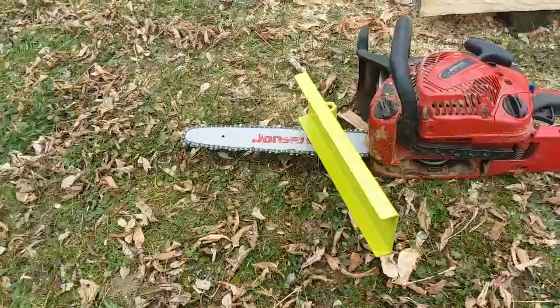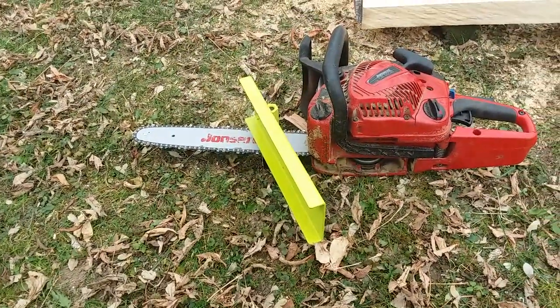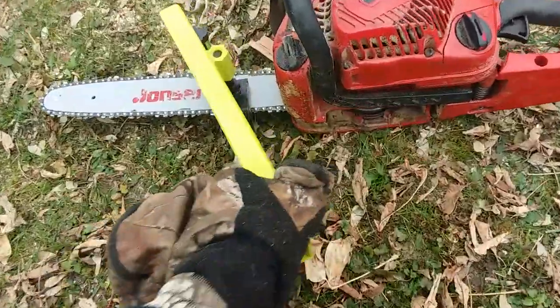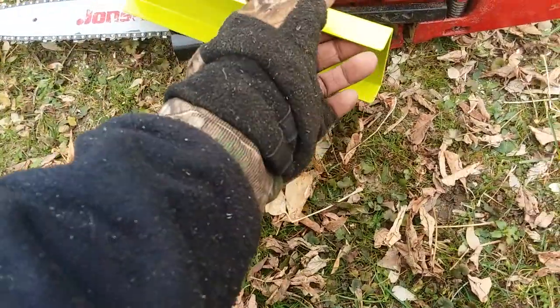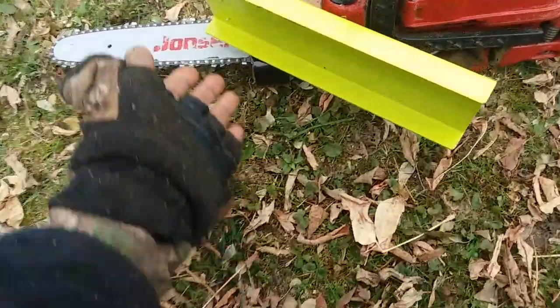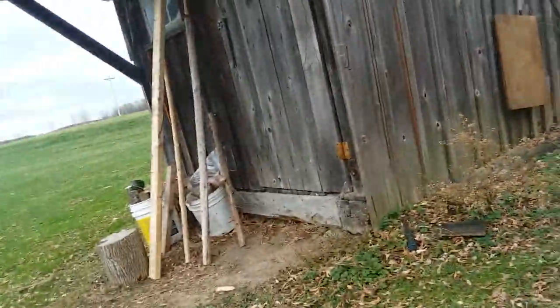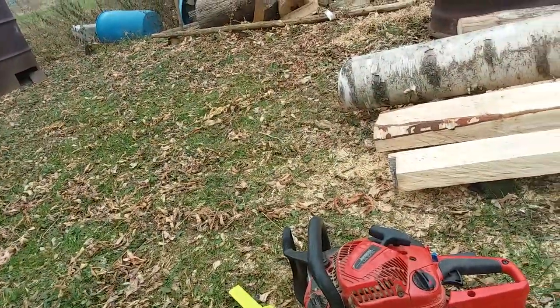Everybody's saying 'what an idiot,' but I think people miss a lot of opportunities for wood for projects if they have a small saw. On eBay I paid just under 30 bucks with shipping for this. All it requires is an Allen wrench to install it, and you need a 2x4.